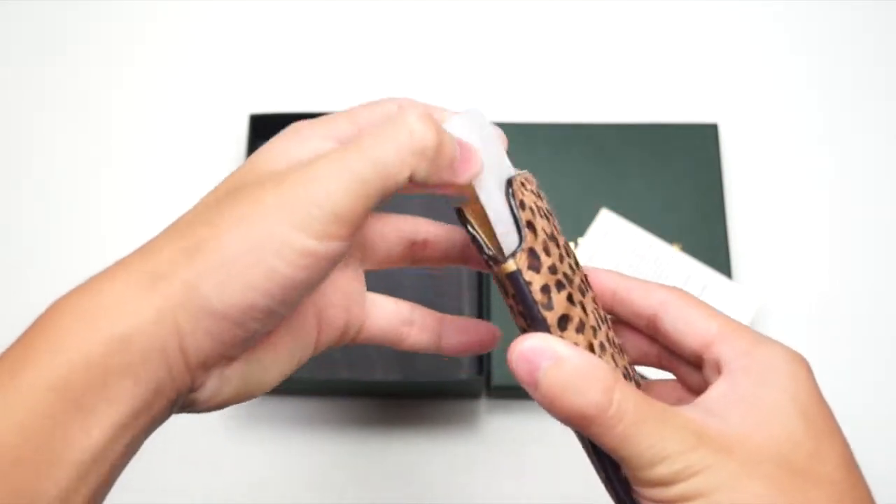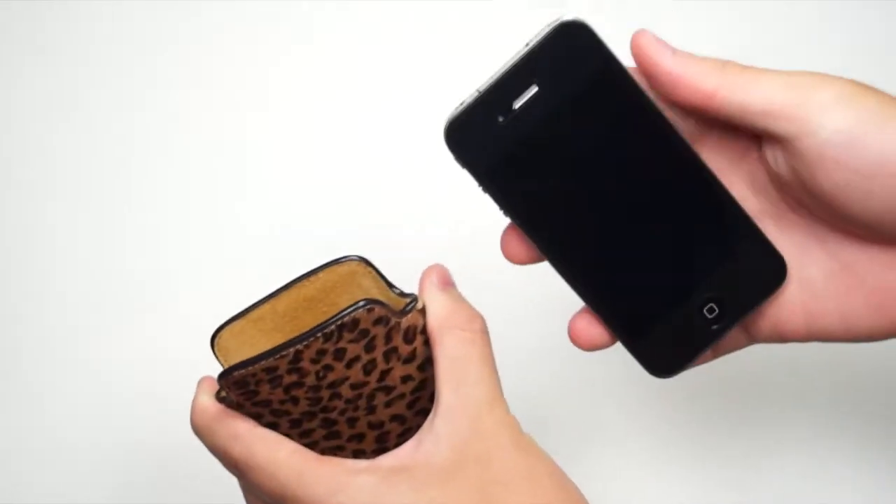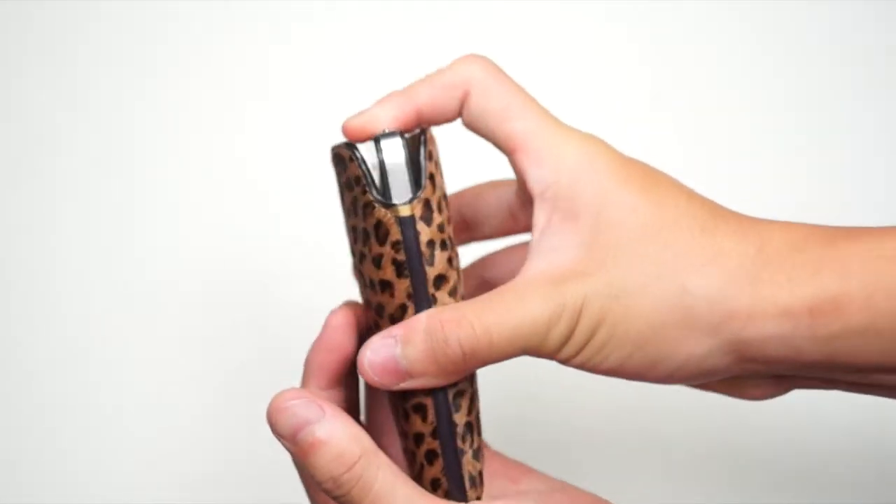The foam will keep the case in shape. Inside the case itself you have a very beautiful genuine leather interior lining, so it won't scratch the screen of your device. Now get your iPhone 4 or your iPhone 4S and simply slide it in.